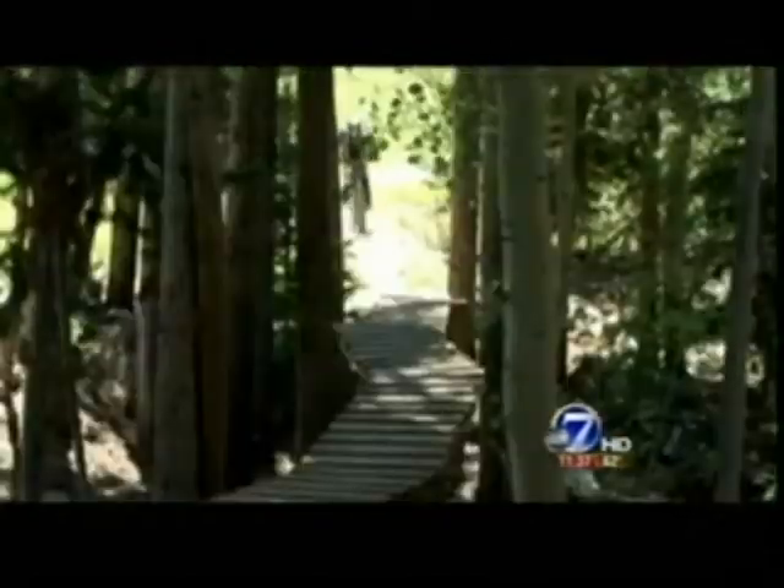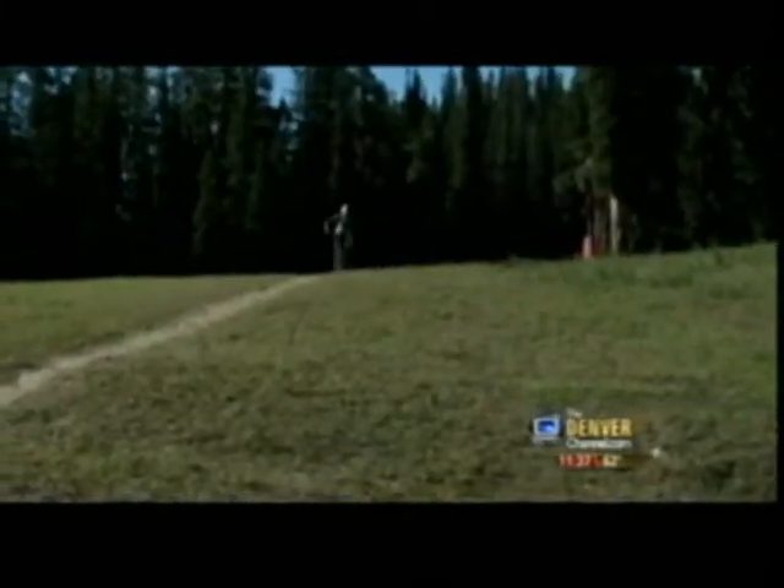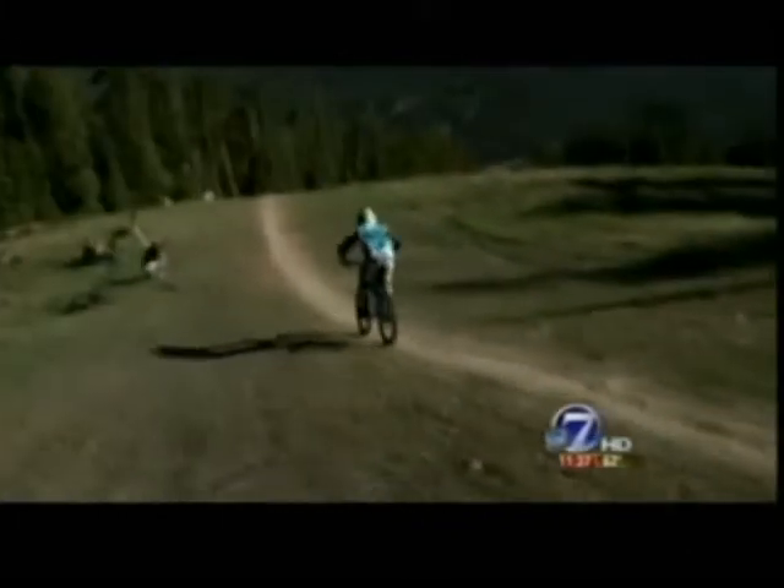Now that spring is here and Colorado's trails are finally drying, it's time to dust off your helmet, adjust the straps, and take to the roads. But if you're not quite ready to maneuver your bike up those switchbacks, we have some help for you — some ER right here this morning.